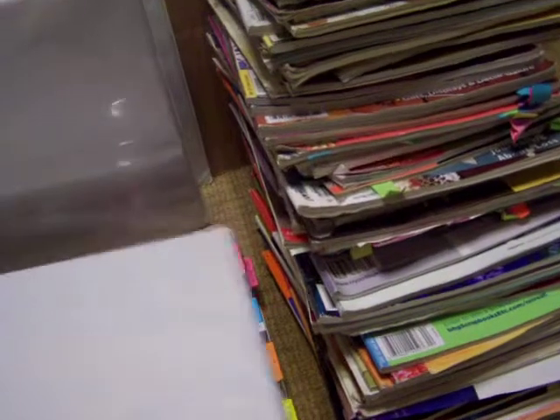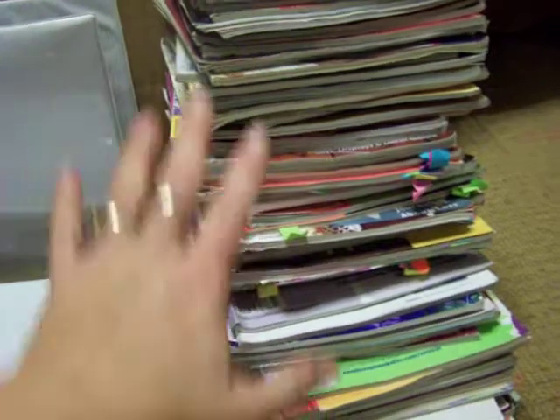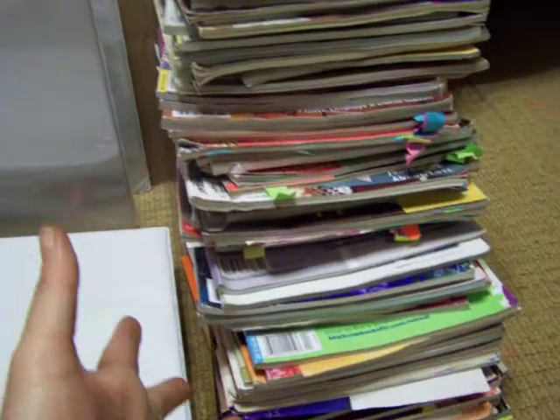Because it's so much easier to keep this binder and go through it looking for ideas than it is to deal with this mess right here. Because I never do it — I never go get them, I never go look through them. And it's horrible for storage.